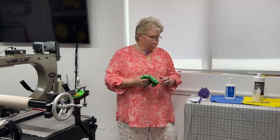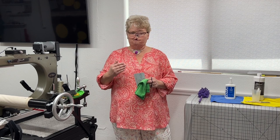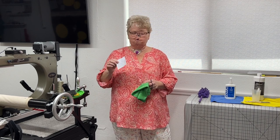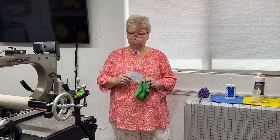So let me get everything set up on the machine, and then we'll come back and I'll start at number one on the list and work our way down and show you how I do all of it.